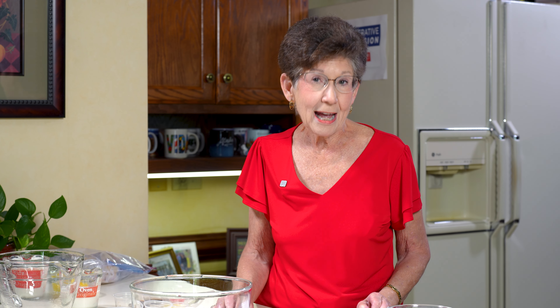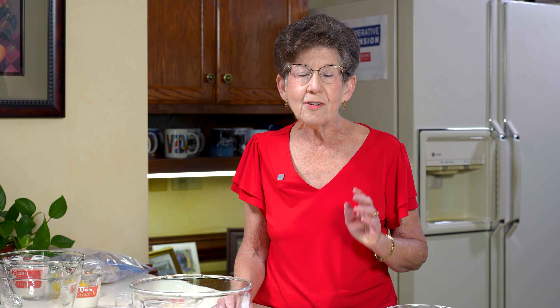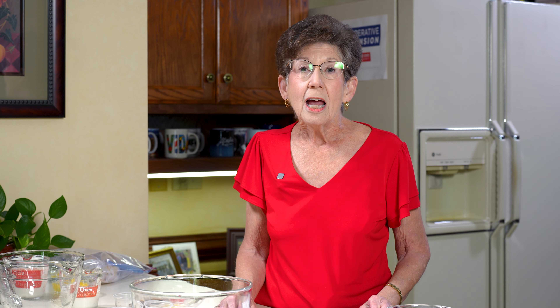Usually I prepare something very healthy and hearty. Well, today we're going to have a little bit of fun and we're going to do sheet pan pancakes that can be eaten at breakfast or maybe even at lunch, but I like to think of them as a breakfast food. This recipe is from Texas A&M Extension, their Dinner Tonight program, and we use a lot of their recipes on our program.